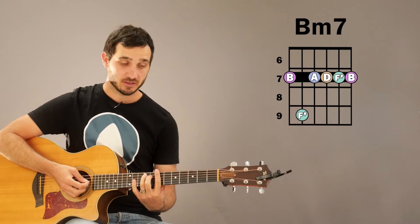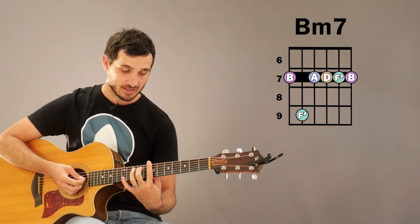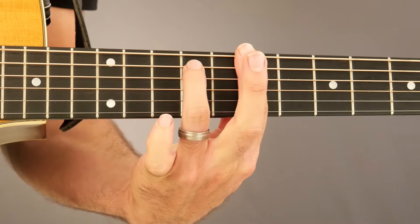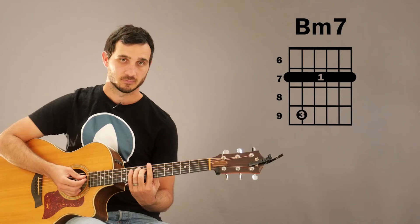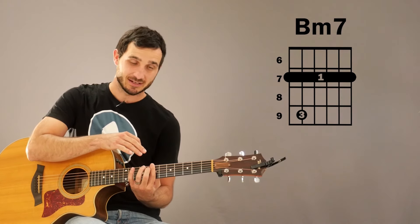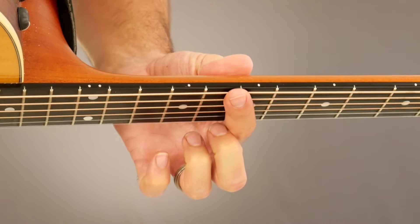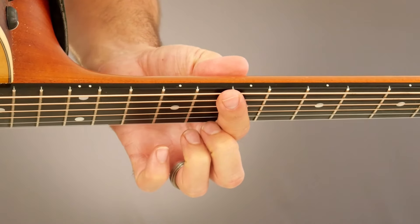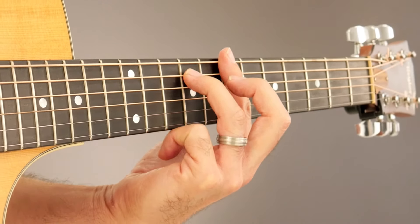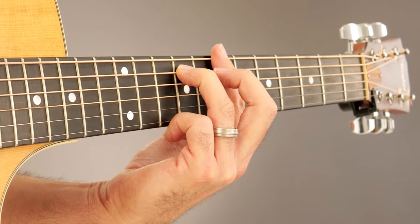For this B minor 7 variation, we're going to be making a bar chord all the way up here on the 7th fret. We're going to be barring the 7th fret with our 1st finger, and then we're going to take our 3rd finger and put it on the 9th fret of the A string. Make sure while you're barring with that 1st finger to press with the side of that finger as much as possible to get good pressure, and make sure that you have good counter pressure with your thumb right behind your 1st finger. For your 3rd finger, make sure you're coming straight down onto that string and not at an angle, so you're not muting the D string behind it.